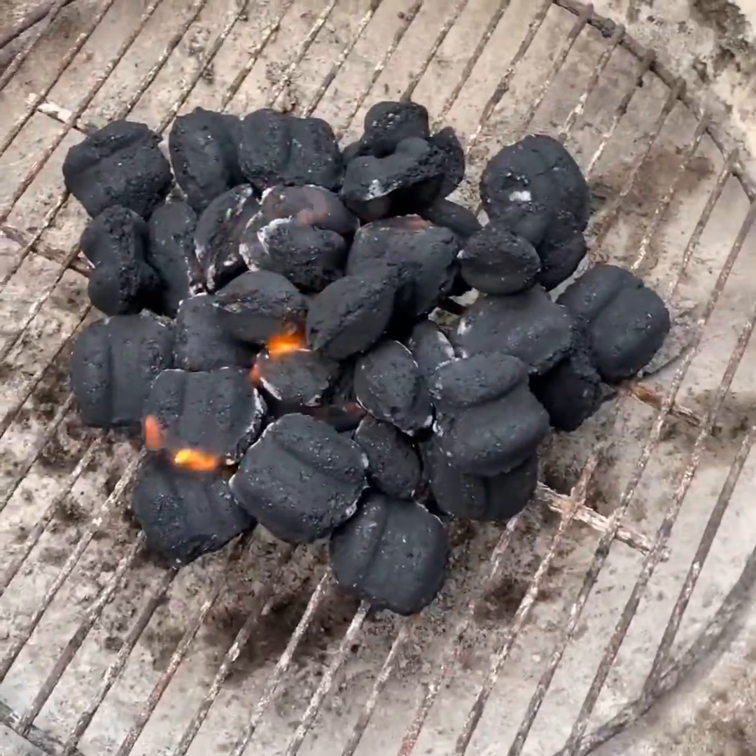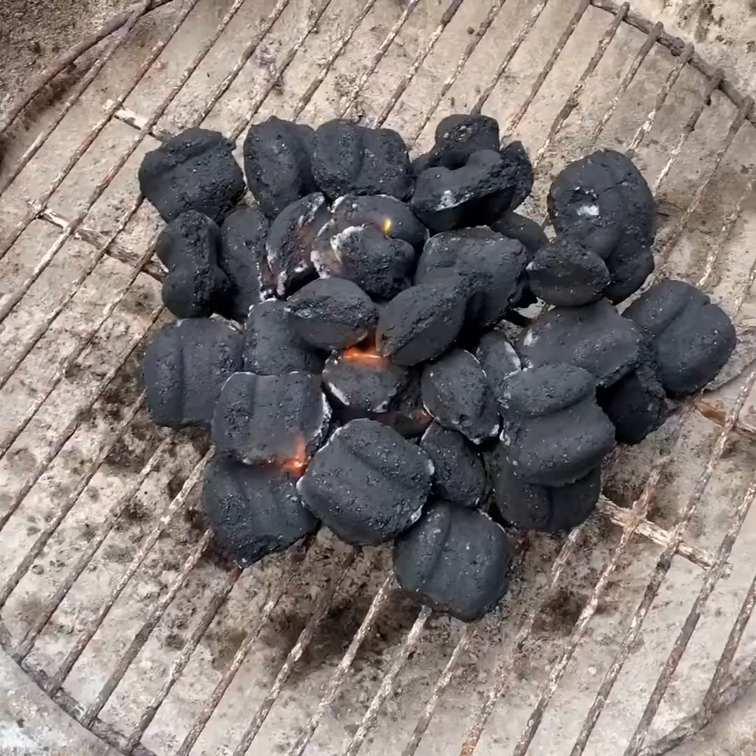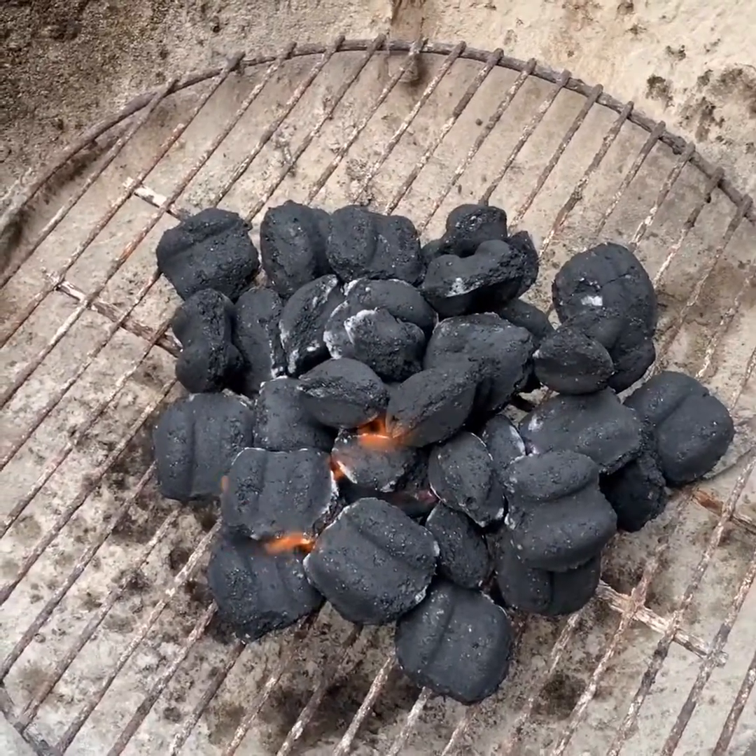The coal gets a little white, okay, and then you're cooking with heat, you're not cooking with flame. Does that make sense?